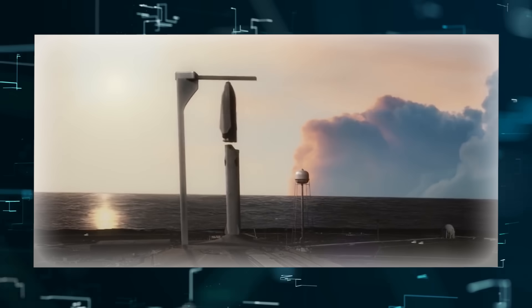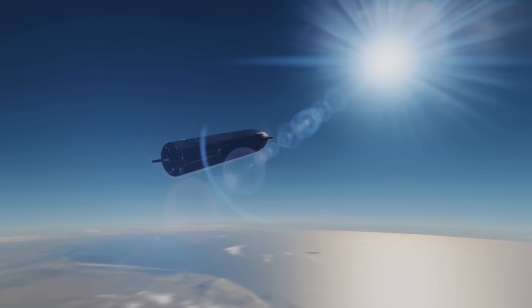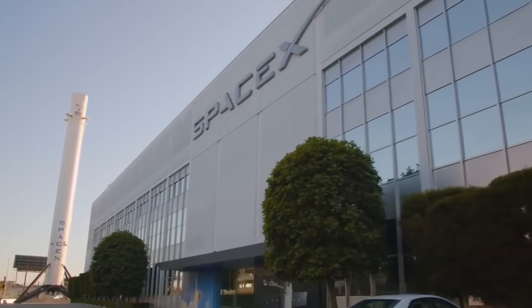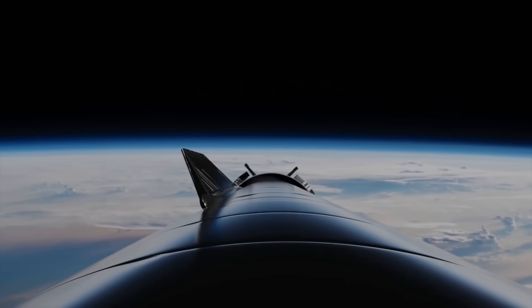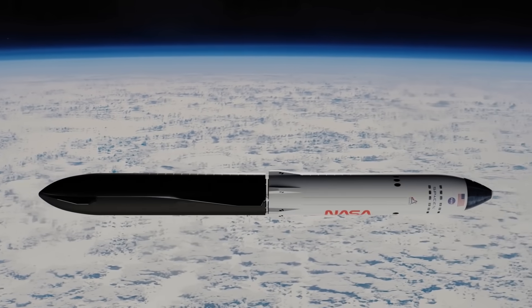The S20 prototype will be mounted on the Super Heavy Booster 4 for the flight. One of the demands on the S20 is how it will handle the heat generated when it re-enters the Earth's atmosphere. Since all previous tests have been suborbital, this is the first time SpaceX is testing that part of its design. Three minutes into the flight, the upper stage will separate from the lower stage and continue into orbit before returning to Earth. This is as close as SpaceX can get to the real-world performance of the Starship.